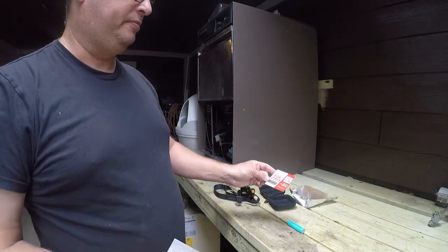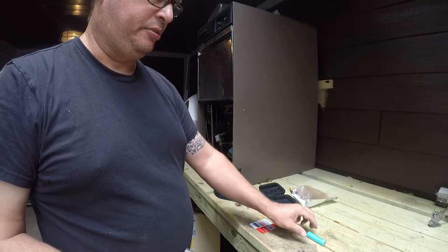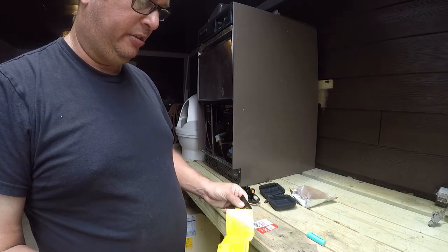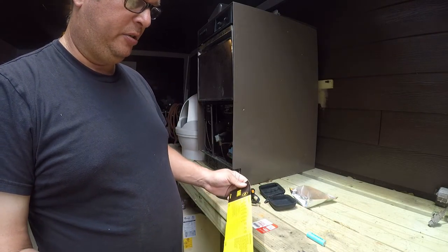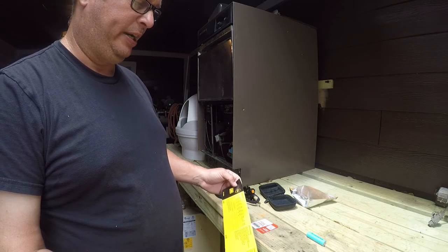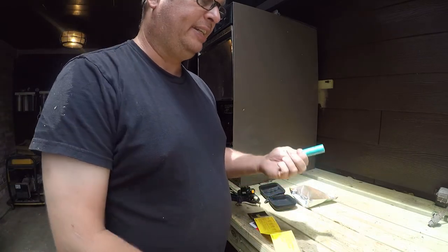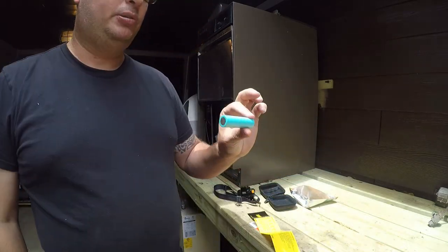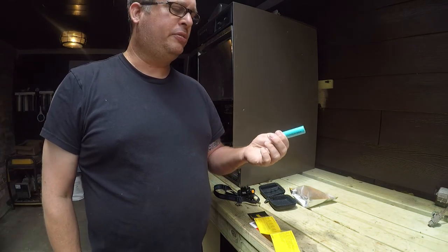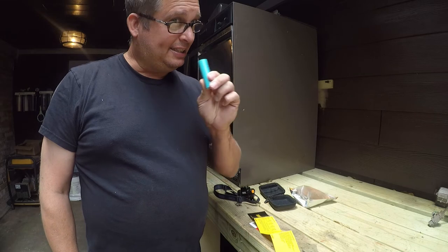There's a coupon code for a free battery, which I'm going to check out because these things are worth a few dollars a piece and kind of hard to buy. It's rated at 10 watts, so it'll last for five hours on a typical battery, and it comes with a 2200 milliamp battery. I think that's a reasonable rating.